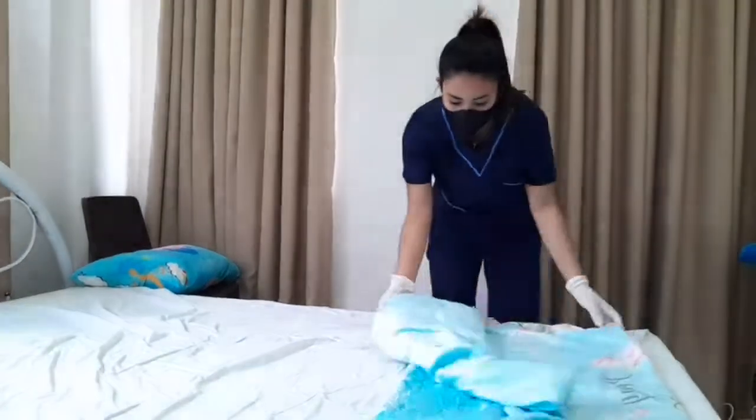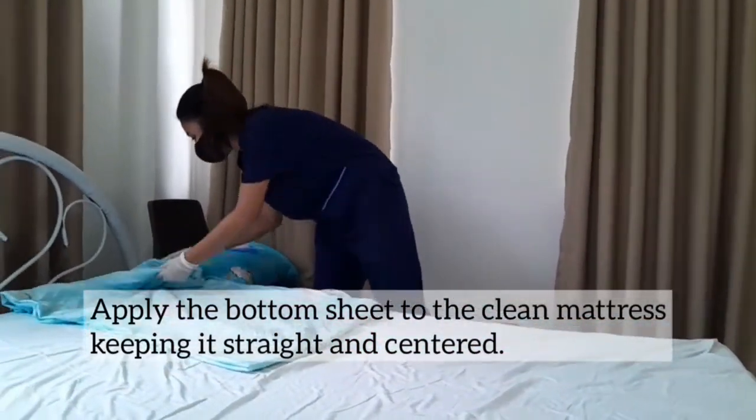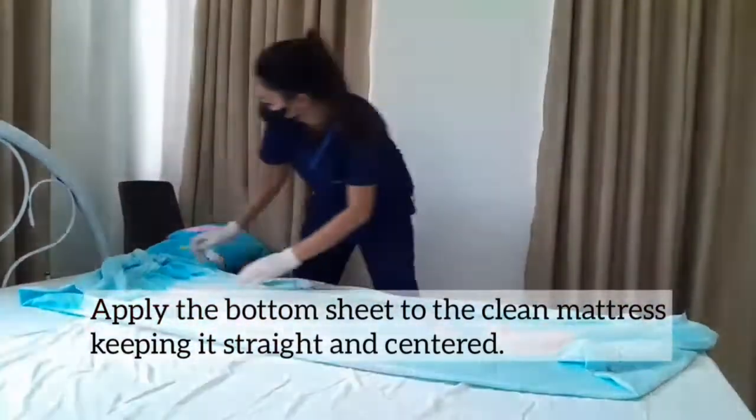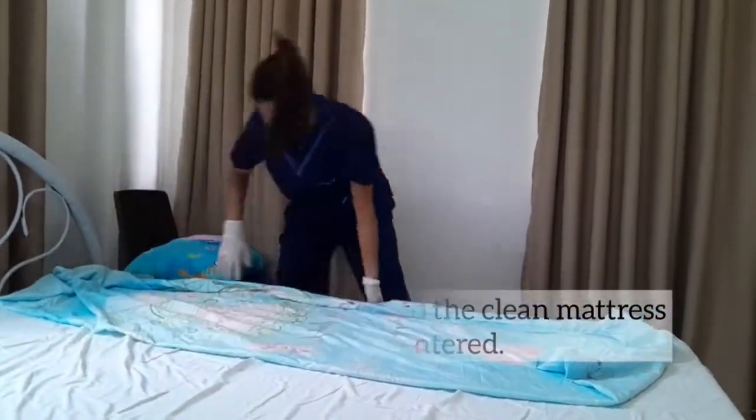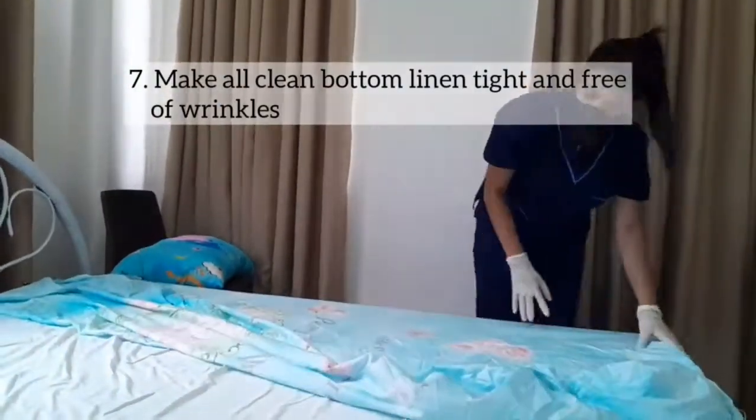Step 6: Apply the bottom sheet to the clean mattress, keeping it straight and centered. Step 7: Make all clean bottom linen tight and free of wrinkles.